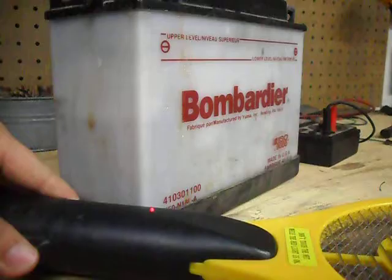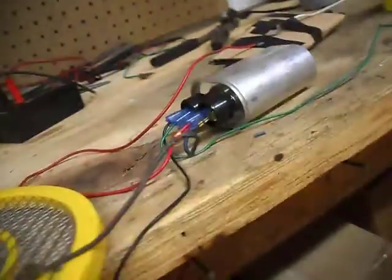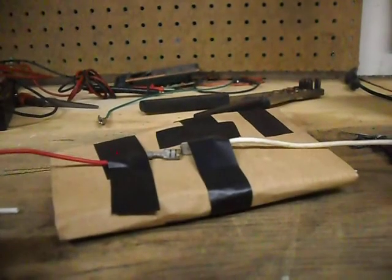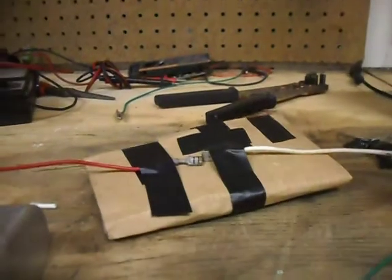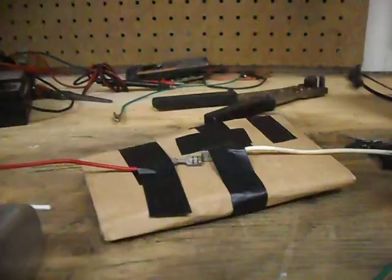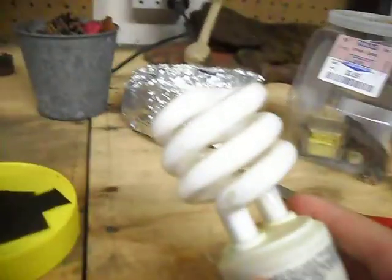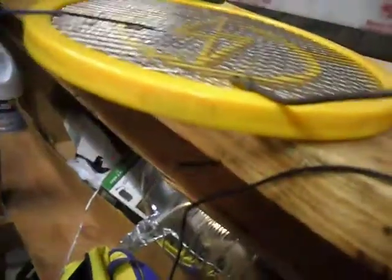Setting this up now. Here's the spark gap. Here's where the toy goes. I've got a light bulb to test, a high voltage capacitor, and a bug zapper.